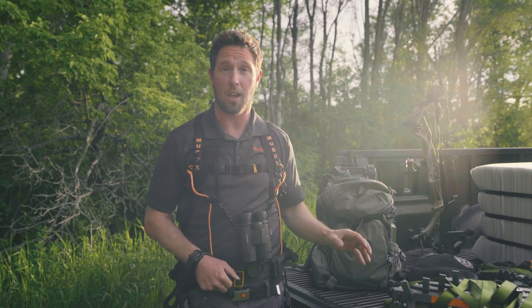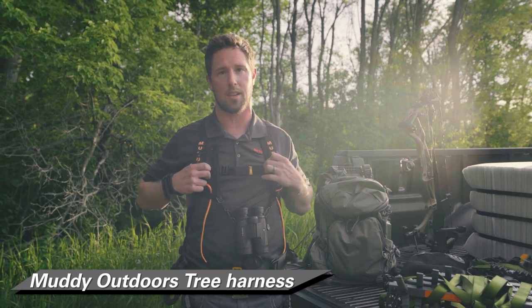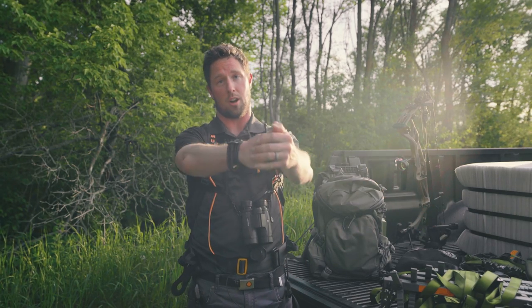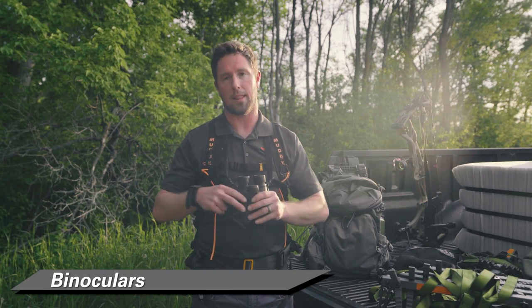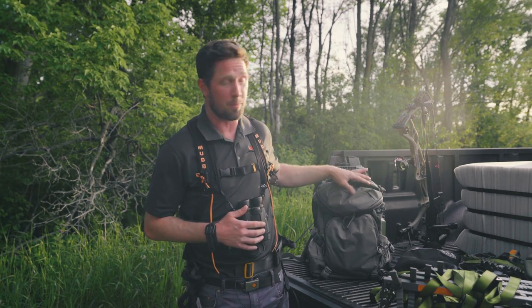Now that we've talked about the lock-on tree stand setup and the saddle setup, we're going to get into what's on my pack and what's on my body. First, I've got a tree harness on. This one is for the tree stand setup — if you're using a saddle you don't need this safety harness because you'll have your alignment belt and the other harness that goes around the tree. Next, I've got binoculars. I use straps to keep them accessible at all times rather than packing them away.